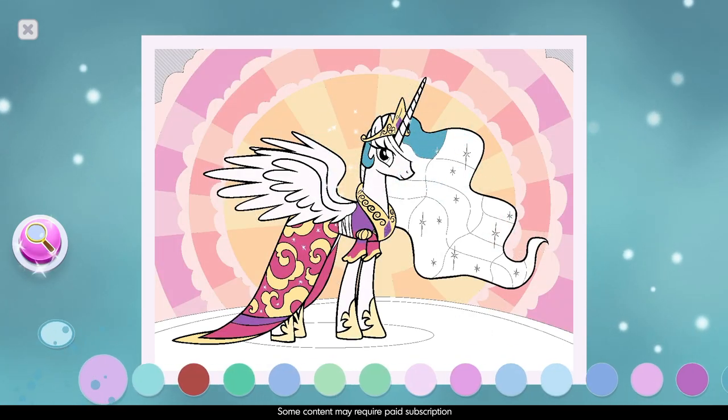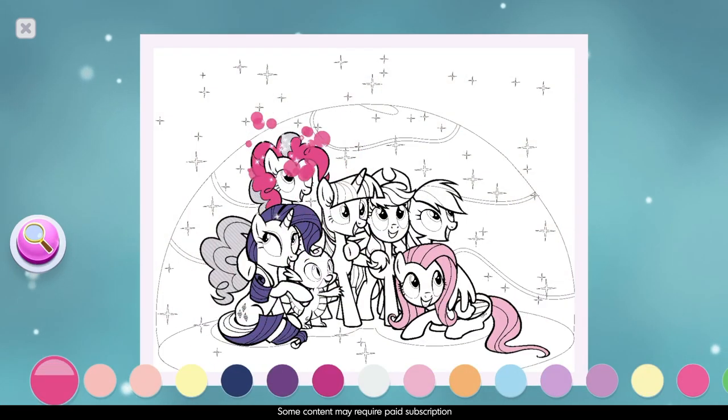Ooh, these are going to look so pretty when you color them. That looks nice.